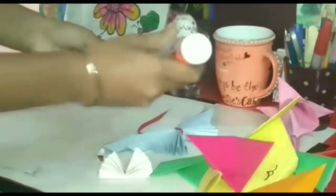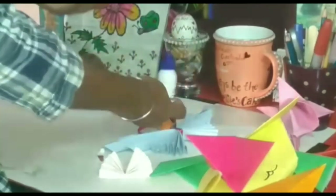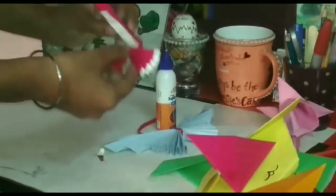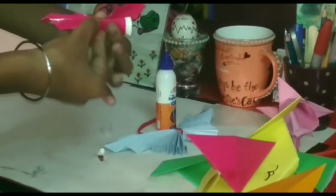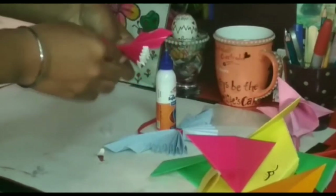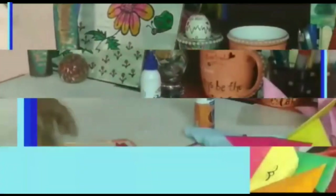You can paste both parts of the butterfly together. It's up to you if you want to paste both sides of the butterfly together.